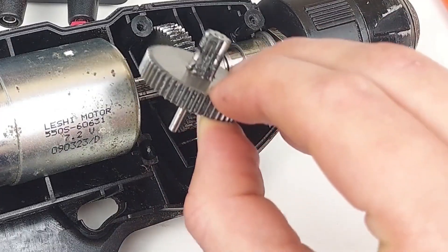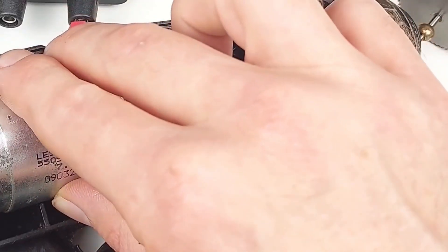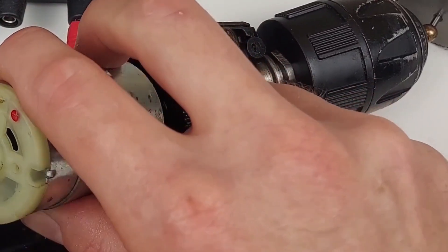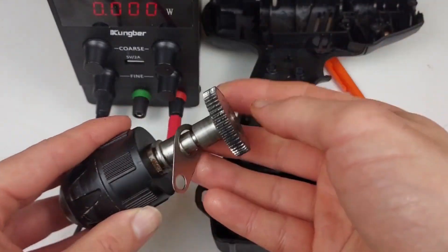This has about 50 teeth and 8 teeth on the small side. This is a 7.2 volt motor. It has 10 teeth on it. And this has 50 teeth also.